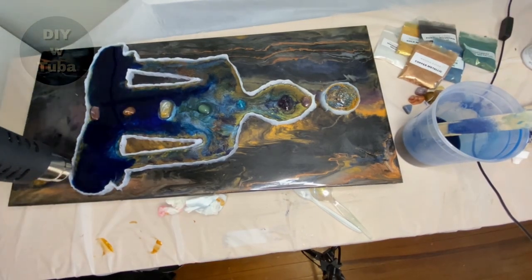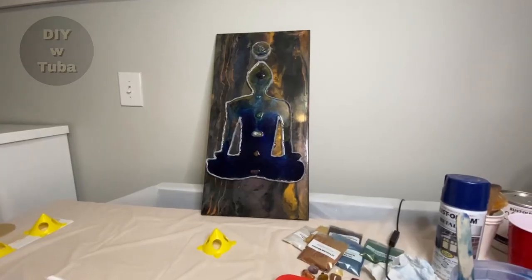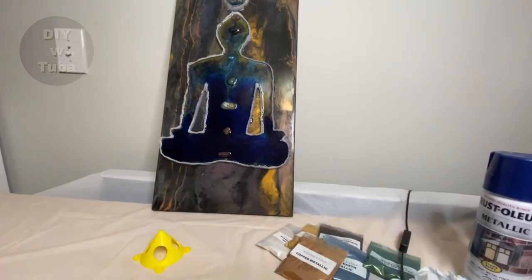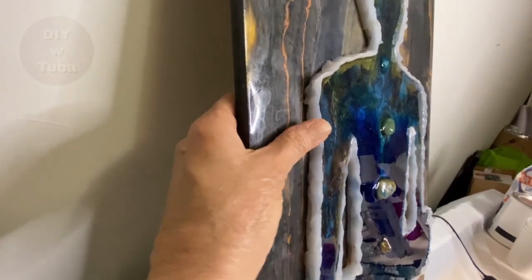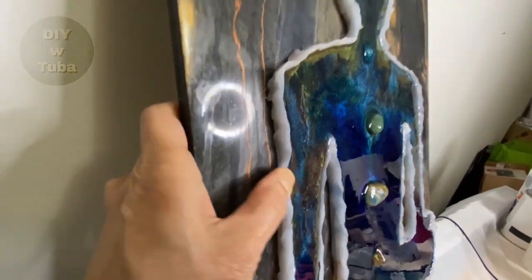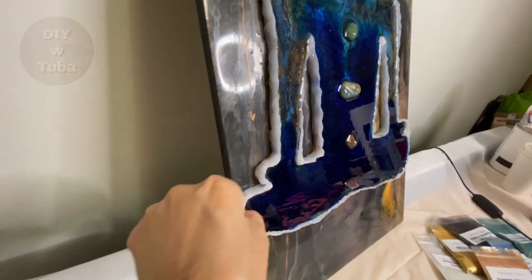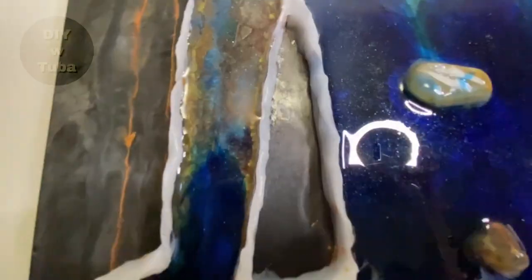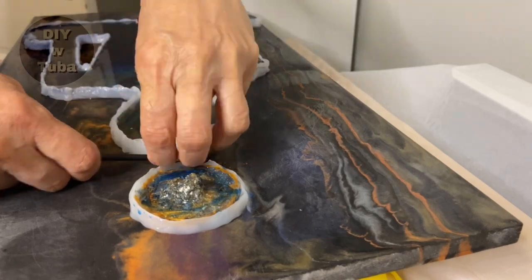I'm going to pop the bubbles again and let it dry. Next morning, my ink-blue person was dry. The silicone is separating from the epoxy but sticking to the board for some reason, even though that's epoxy too. Look at these colors where it peels — these are nice. I should have left the whole thing like that. Anyway, now I'm going to remove the silicone.